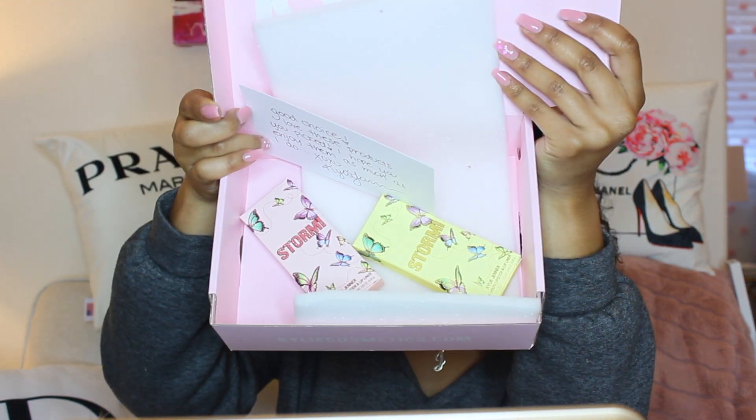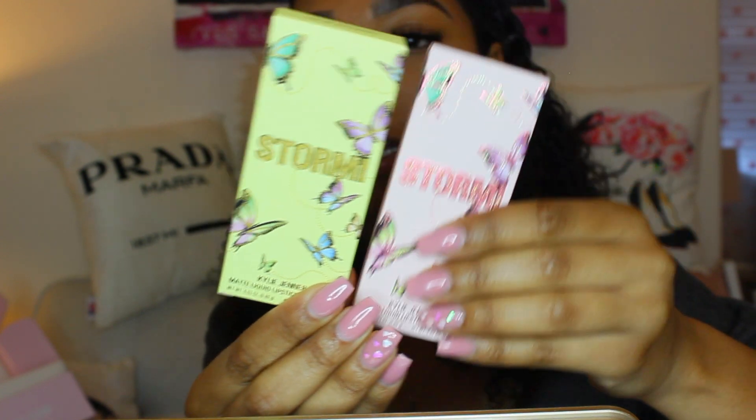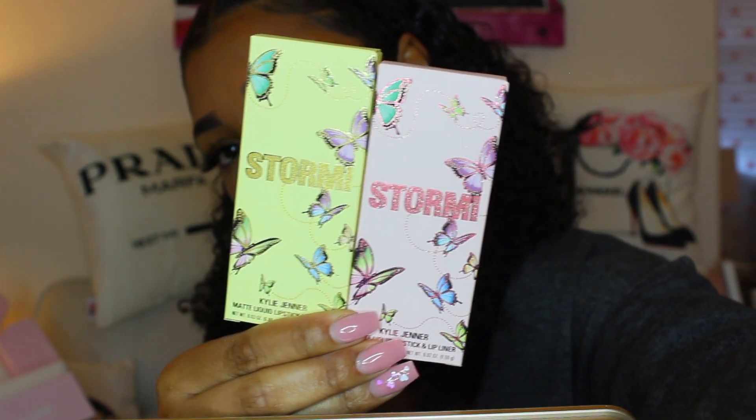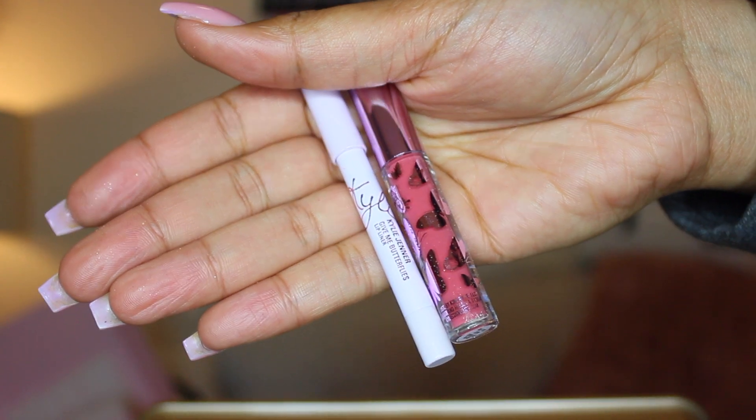So these are my lip kits in the box. I'm really excited because the packaging is so cute. The two lip kits I got were Give Me Butterflies and Head in the Clouds. The pink one is Head in the Clouds and this is Give Me Butterflies. These are also mini lip kits so they're not the full size, which is fine because honestly with the big one I don't use up the whole thing. But the packaging is just so cute.